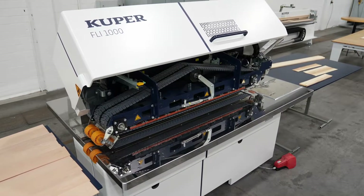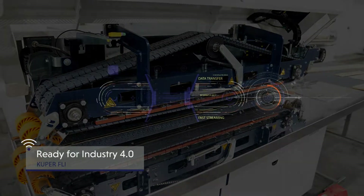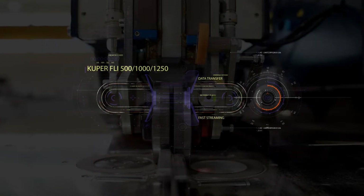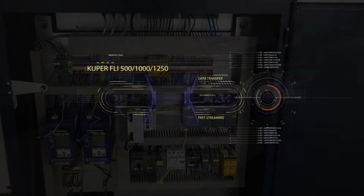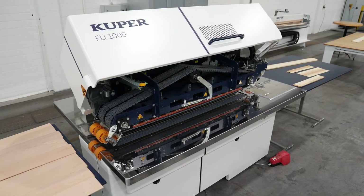As the first machine of its kind, the Cooper FLI line is now ready for Industry 4.0 IIoT. All important operating and machine parameters are recorded and displayed. The advantage? Data-based analyses regarding energy consumption, efficiency and productivity are easier and more precise than ever before. Cooper innovative.